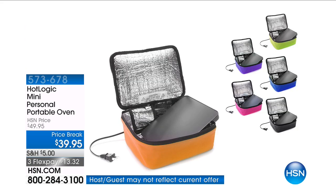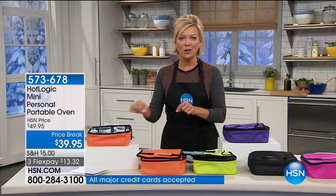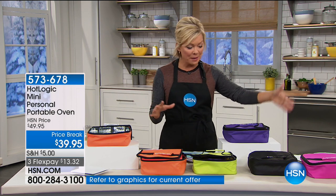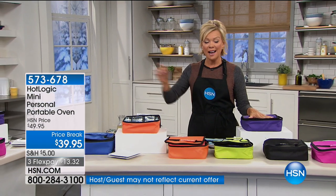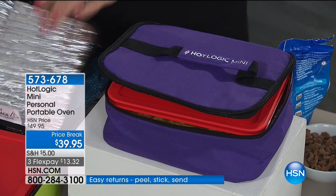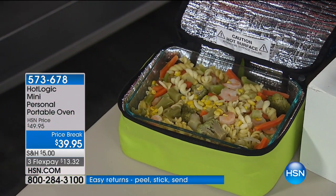This is the way to literally take something frozen and cook it, potentially even at your desk at your office. $39.95 — I haven't seen this at a price break, but it's happening here at HSN, and there's a flex that expires tonight at midnight. We have some great colors — pink, black, granny apple green, orange, purple, and blue. All colors still in stock. Item number 573-678. Orange is going to sell out very quickly. Seeing is believing.